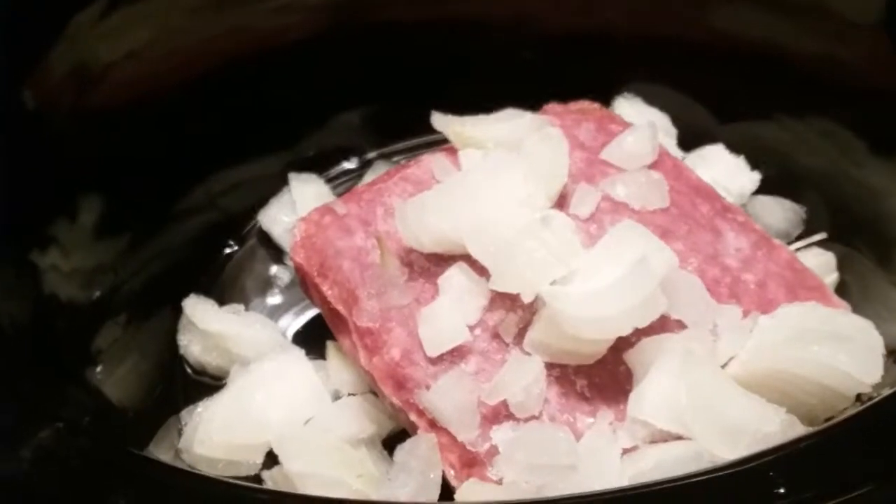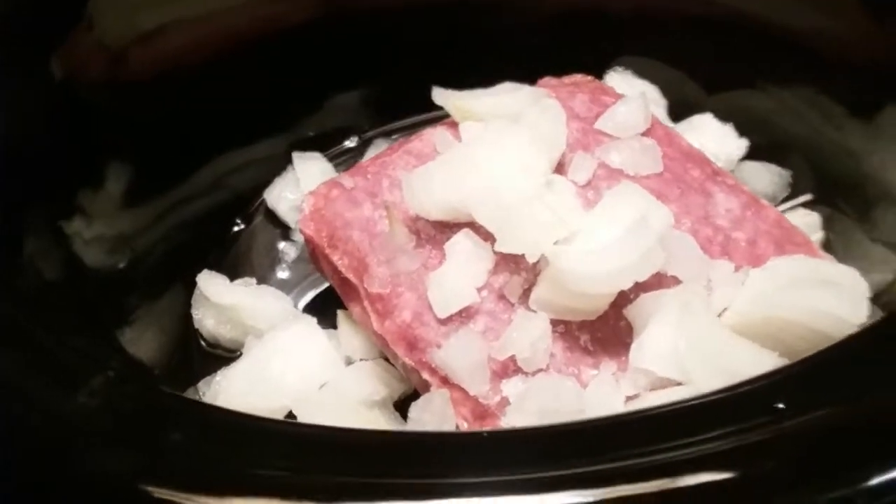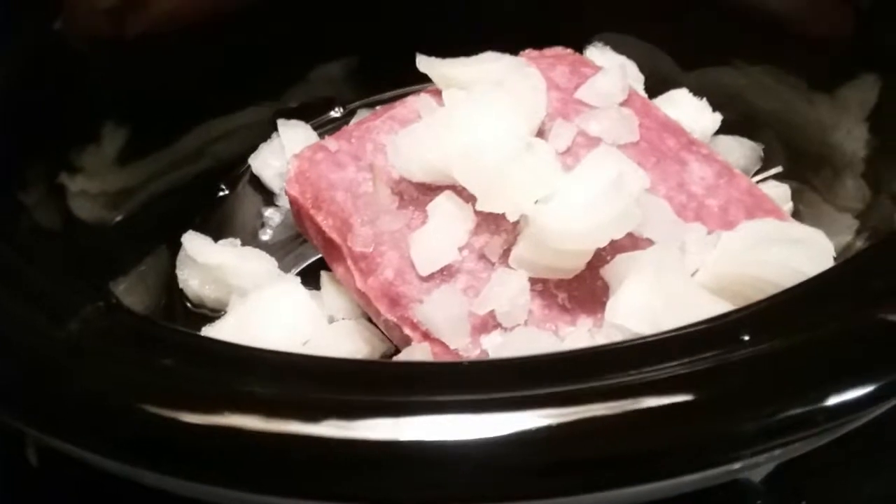Alright y'all, I went ahead and put some onions in. I'm just going to put a little seasoning in and let this cook. I'll put the green peppers in later.